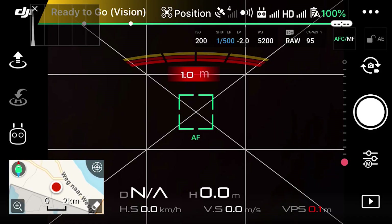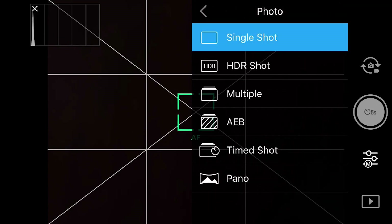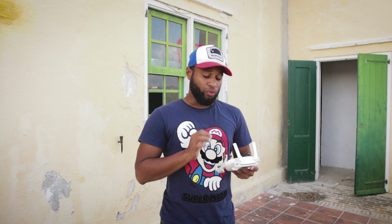The first thing you want to do is dial in the settings for taking the photos. Click on the camera settings — the M — then go to the second tab, click on photo, and go to timed shots. You'll see intervals of 5, 7, 10, 15, 20, and 30 seconds. Those are for RAW photos, which is why it starts at 5 seconds. If you want to take JPEG, it starts at 2 seconds, 3 seconds, then 5 seconds. Keep that in mind when shooting.